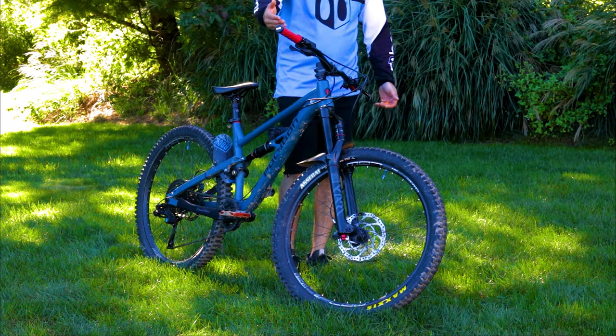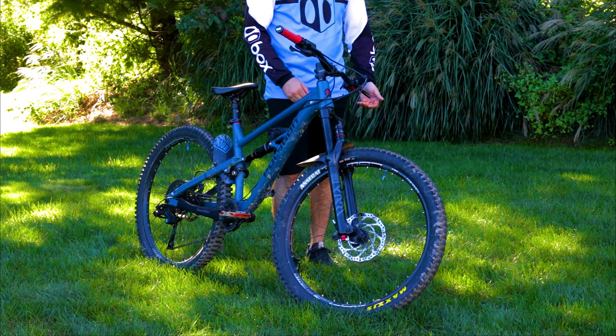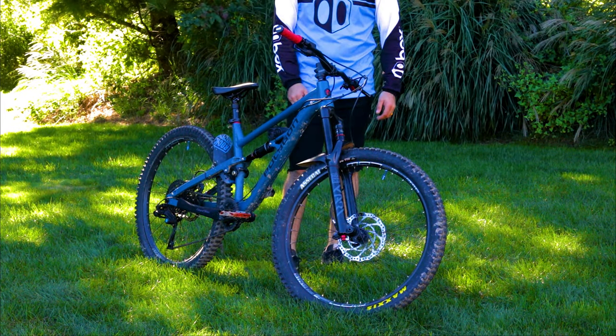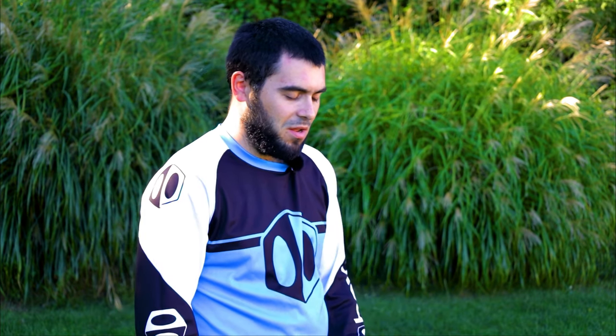Up top here, I have the factory bars and the factory stem. The bars are Entity Sport, 780 millimeters wide. I believe they are 40 millimeter rise and the stem is a 45 millimeter stem. I haven't upgraded these because they just work perfect. I have no reason to upgrade. I'm not trying to make this bike flashy, so they're great. They withstand all the crashes I've done to them, and there's been a couple.